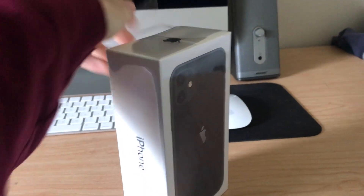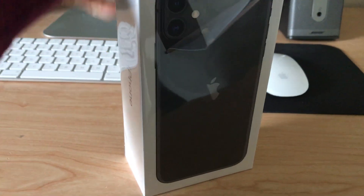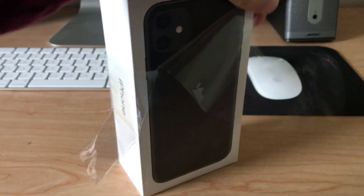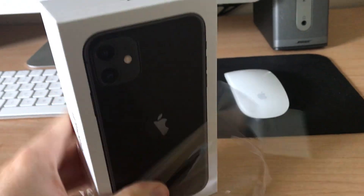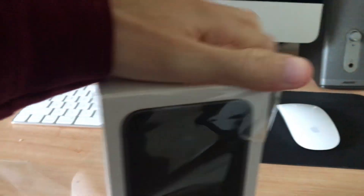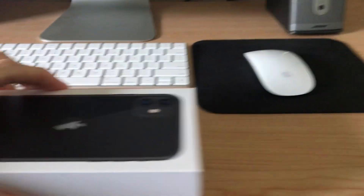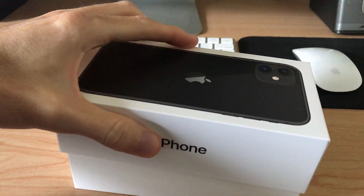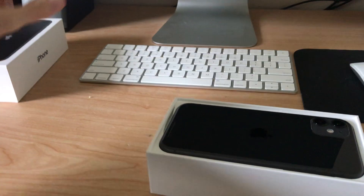Without further ado, I'm gonna go ahead and try to do this with one hand and get it cracked open. I even got a cover for this phone on the way — I ordered it through Amazon.